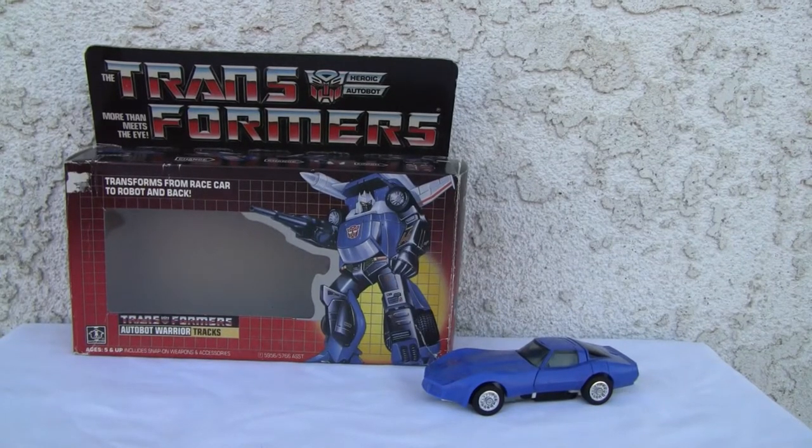Konnichiwa YouTubers, this is Redstock Stray from Point Magoo, California, and today we're going to do a video review of G1 Autobot Warrior Tracks.